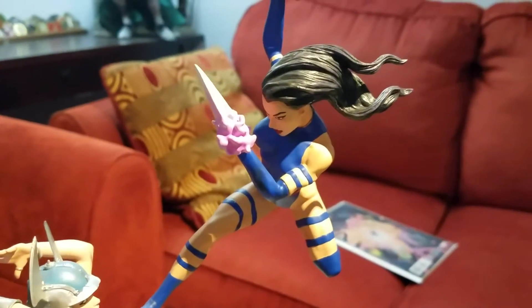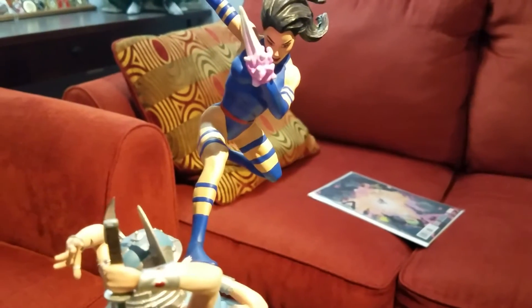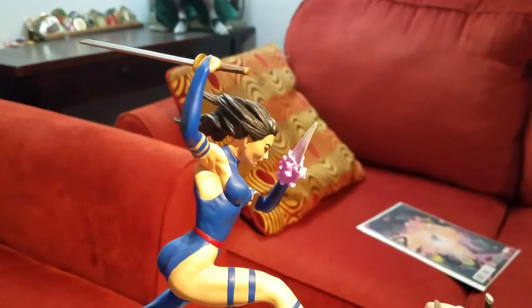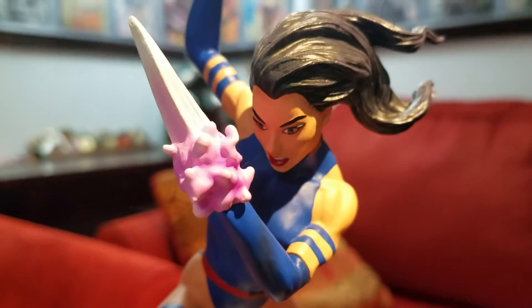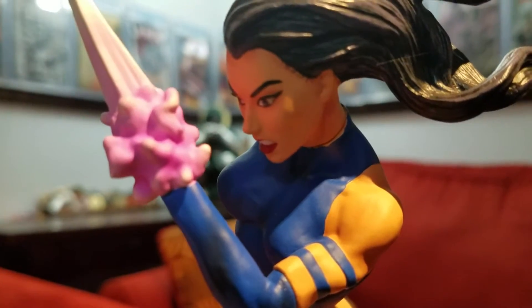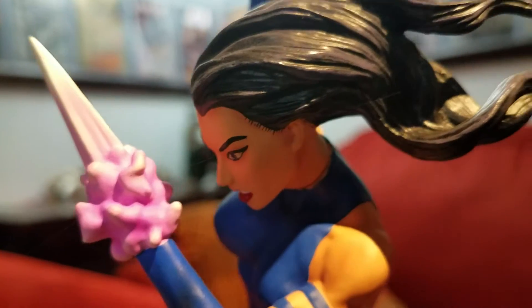And then Psylocke herself — she's in her traditional X-Men uniform. She's got different switch-out hands and arms. Let's get a close-up here so you can see the kind of terribleness that is the statue.